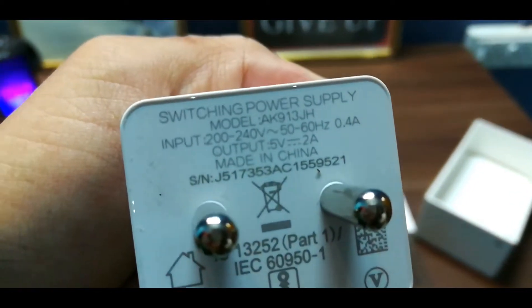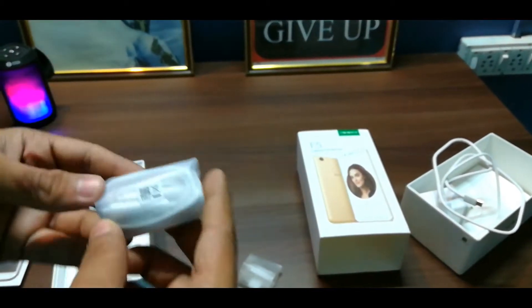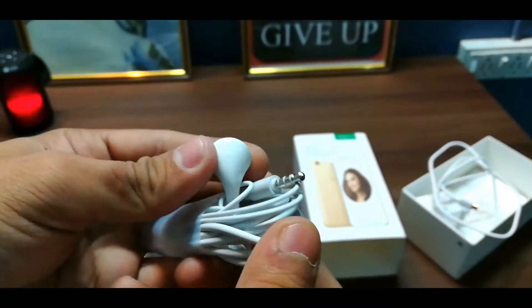Here we have a charger and USB cable. The output of the charger is 5V 2A. Besides that, we get another thing here which is, yes, it's a headphone.